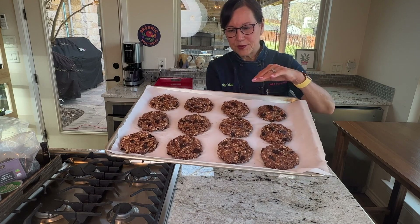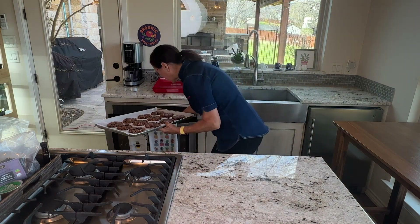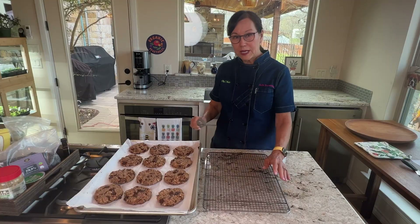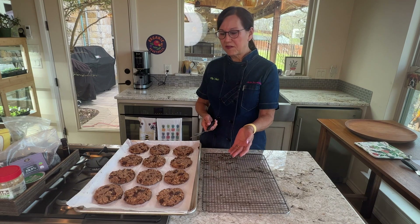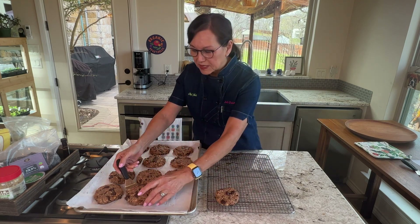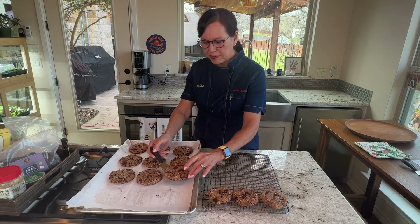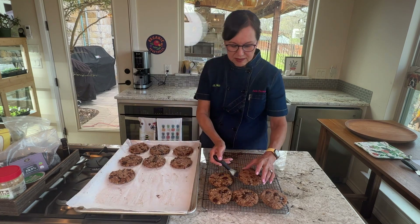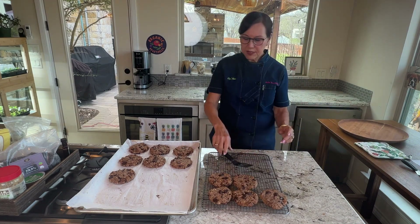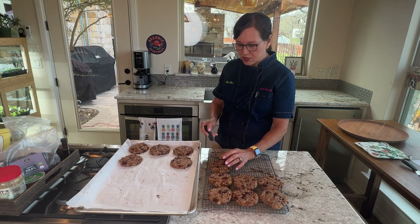The cookies are all scooped out and flattened, so they're ready for the oven. The perfect time is 16 minutes at 350°F. Once out of the oven, let them sit for about five minutes before moving them to the cooling rack, otherwise they'll fall apart. Don't try to plate them until they're fully cooled. Once cool, I put them on my big wooden platter from Andrew Pierce Bowls in Vermont.